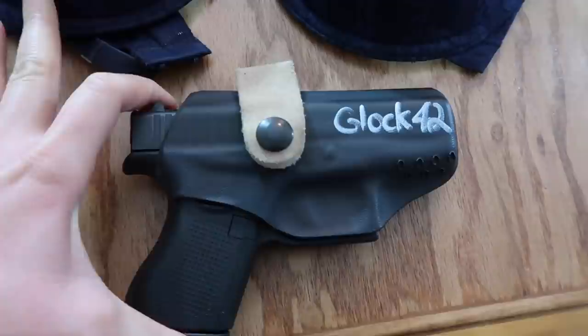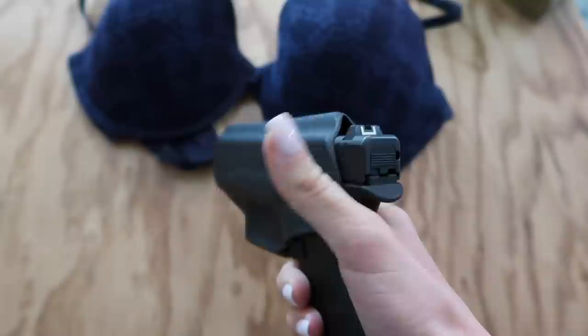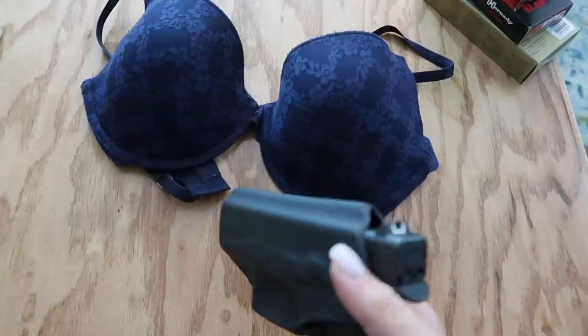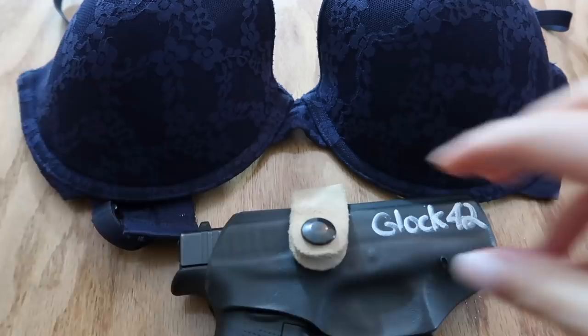So here I've got a Glock 42 inside a Flashbang. The thing about this one is that when I got it, I didn't like that the holster completely covered the back of the gun. Because of the way the grip works, I wasn't able to get a good grip on it right out of the gate. So Mac actually cut this off for me, and now the back is exposed, which I like a lot more.